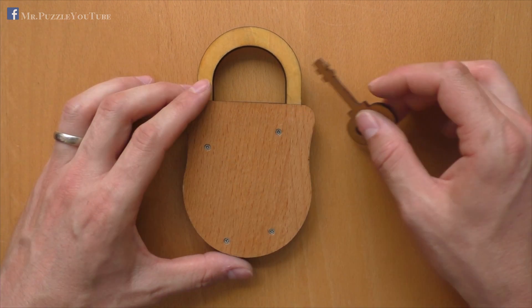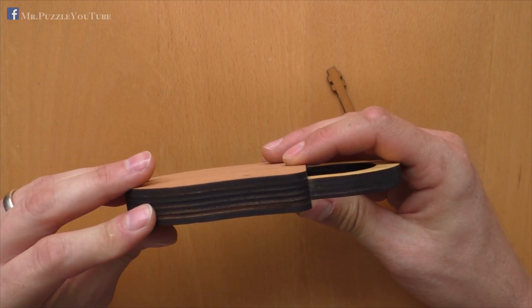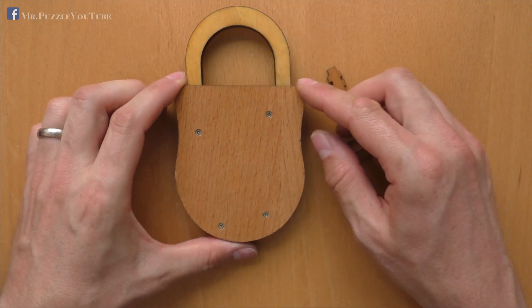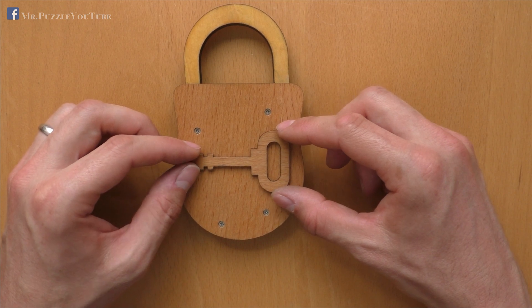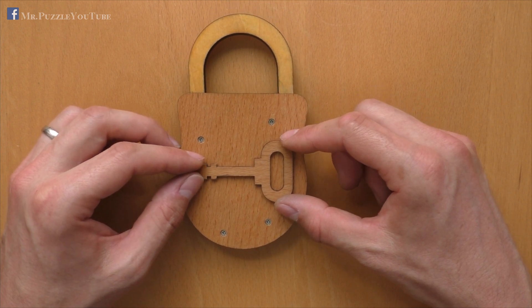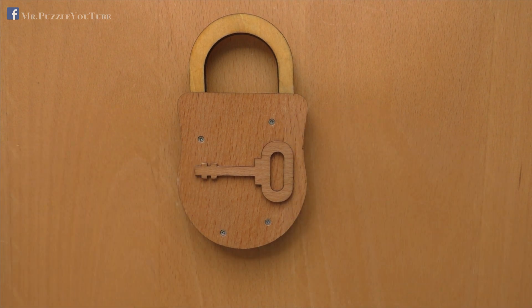The quality is okay — let's say, not high-quality. Anyway, it's made out of laser-cut wood, and I'll put the link in the description where you can buy it, if I find it. How to open this puzzle log? I will show you after the spoiler break.